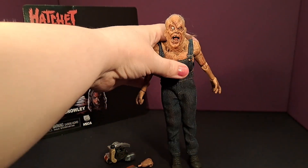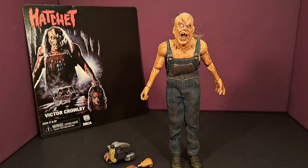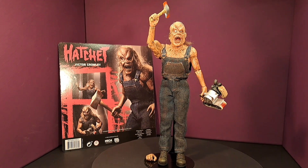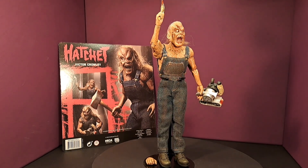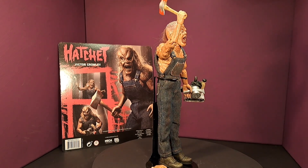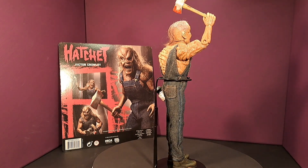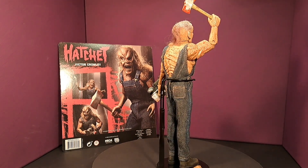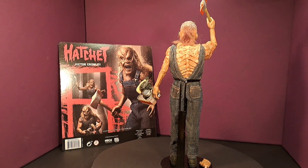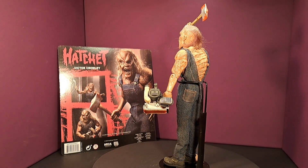He actually will stand on his own. Here he is all set up with his belt sander in his left hand and his hatchet in his right. You have to swap out the hands for him to hold the hatchet, but that was no issue at all — swapped out easily, still fits nicely. He stands very well. A very well-made figure; I am very happy to have Victor Crowley in my collection.